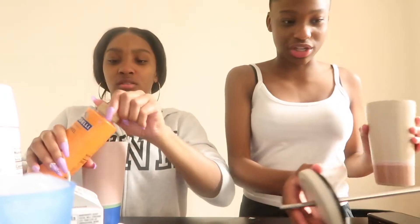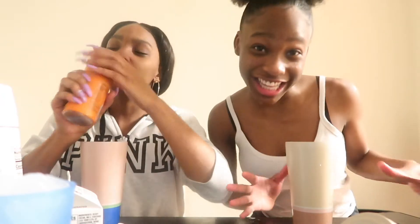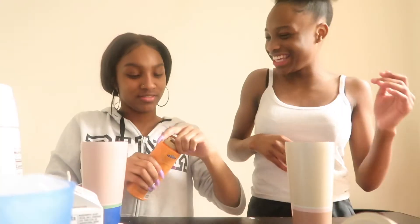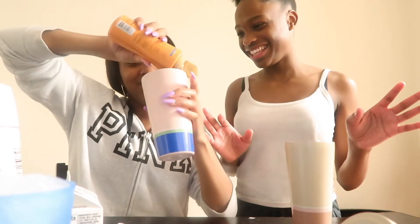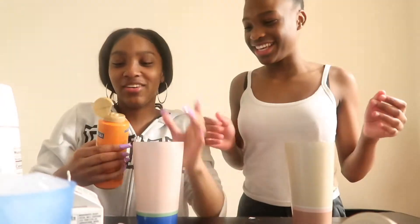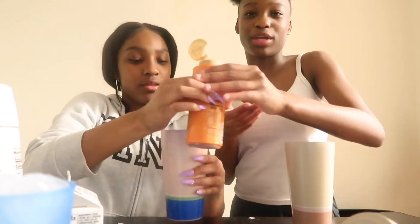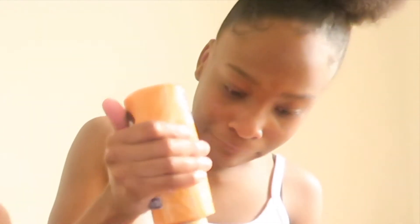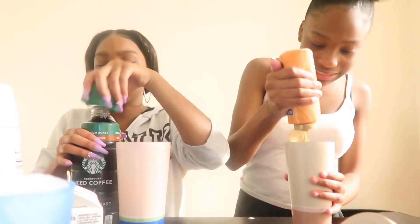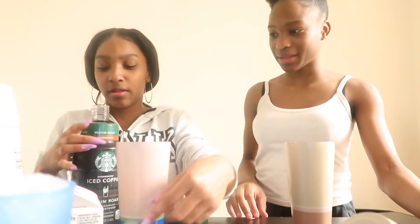Y'all might not see what we're doing, but we're gonna try to show y'all as best as we can. So first we're gonna start with the caramel — we want that drip drip. Get into it. We've seen all this on TikTok, so we basically — I'm trying to drizzle it. Girl, forget that drizzle, you better put it all in there! I'm gonna do mine first, then hand it to her, and then we're gonna pour this.